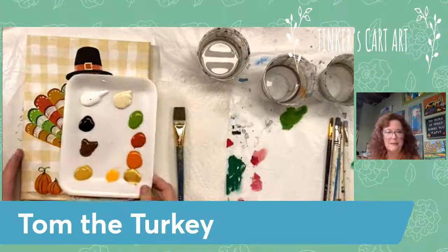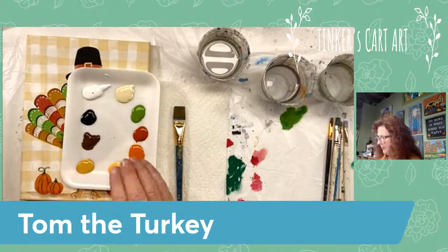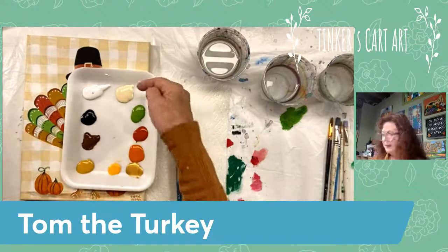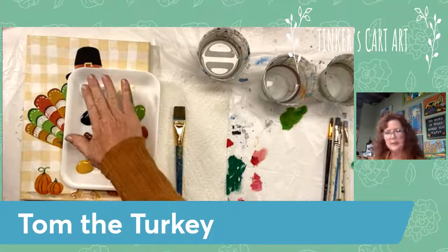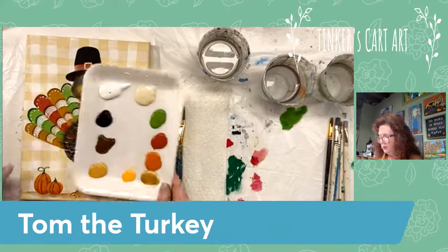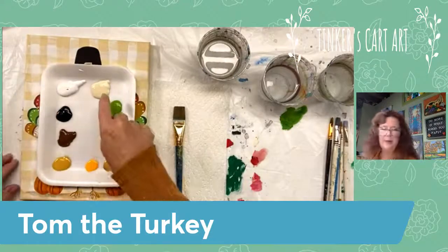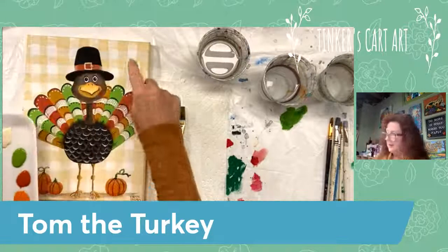We're going to do the Tom the Turkey. I've got my fall colors out — pretty basic palette. I just took out what I have for fall colors: my oranges, burnt orange, golds, browns, black and white. I've got an ivory — I like ivory a lot. You can mix ivory by adding just a little bit of brown into your white, which tones it down a little bit. I'm going to use white for some of the decorations on his feathers, but I use ivory a lot. I'm going to use that for the background.